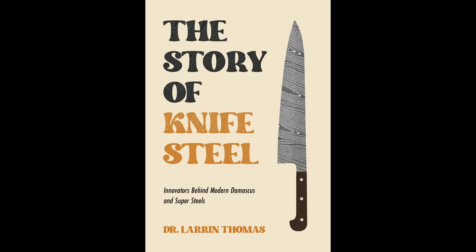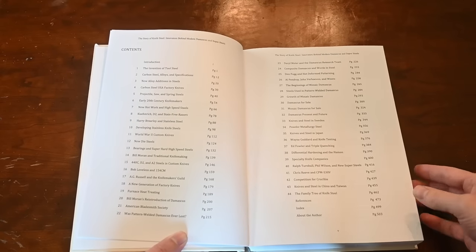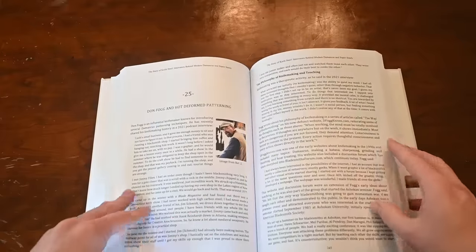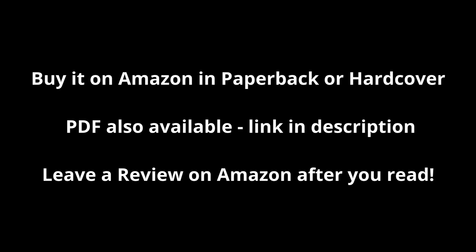I recently published a brand new book: The Story of Knife Steel — Innovators Behind Modern Damascus and Super Steels. It's an exploration of the history of knife steel — the metallurgists, knife makers, and knife companies that introduced different steels, heat treating techniques, and pushed the boundaries. I spent about a thousand hours on the book over 18 months. I got as many first-hand accounts as I could from knife makers and metallurgists, so you hear the story from their own lips — why they did things, how they reached their conclusions.